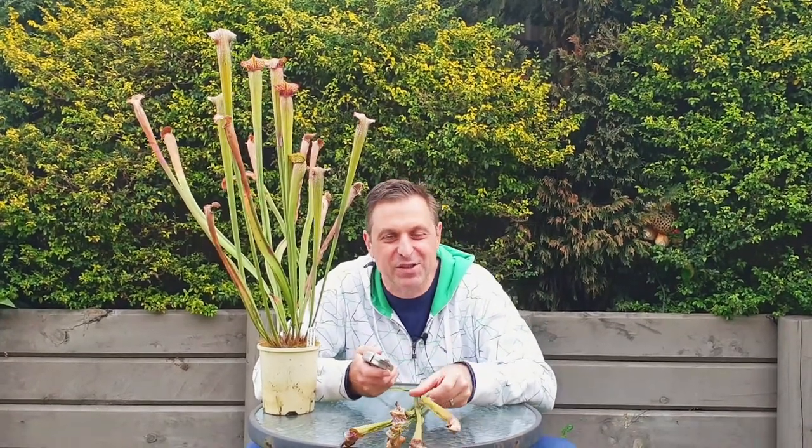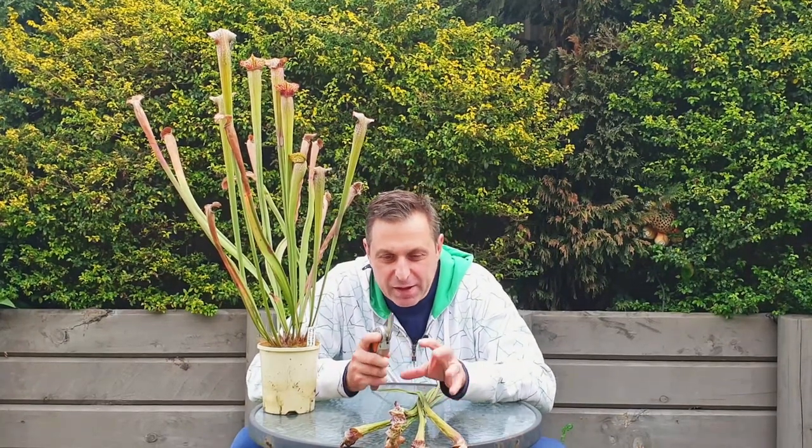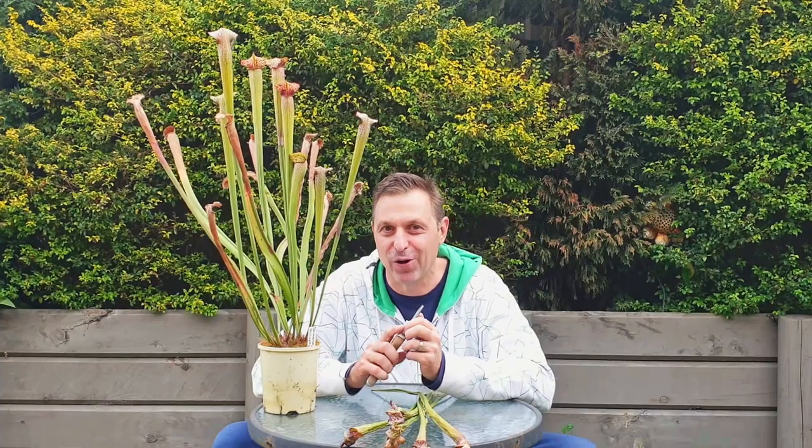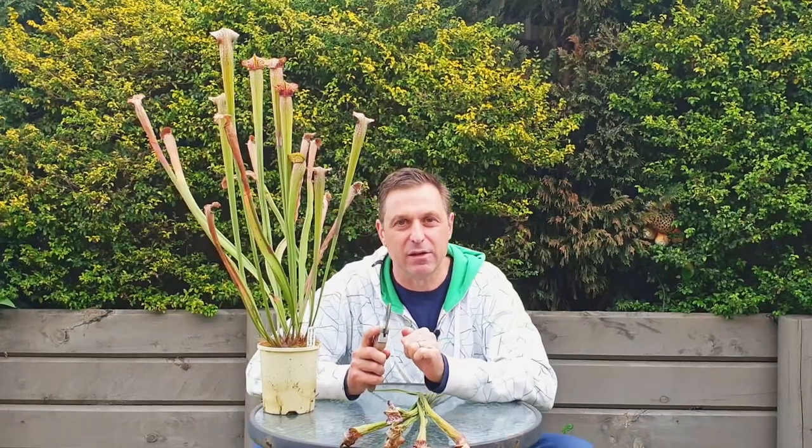There's something very satisfying about removing the old leaves or pitchers from your North American pitcher plant. It's almost a month into winter here in Sydney, Australia, in what's been a very cold start to the winter, and now's the perfect time to get in there and start removing the old leaves from your plant — just like this Sarracenia leucophylla hybrid. In this video I'm going to be sharing a few tips on how I go about removing those old leaves and why I do it, and also covering a few care tips for my other carnivorous plants here at my nursery during the winter period.